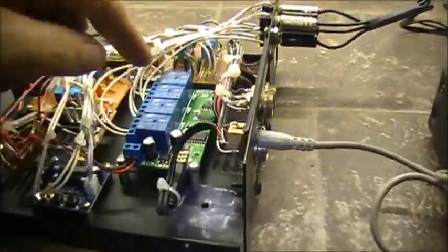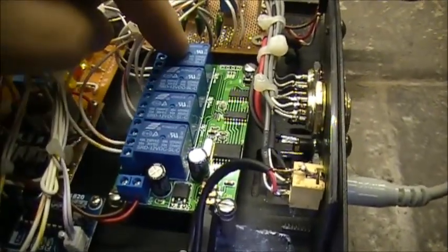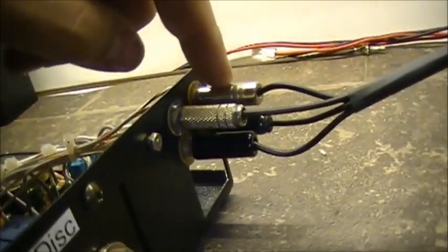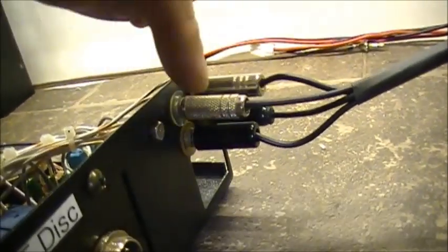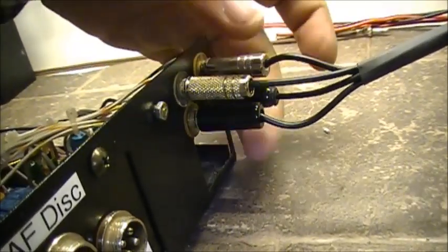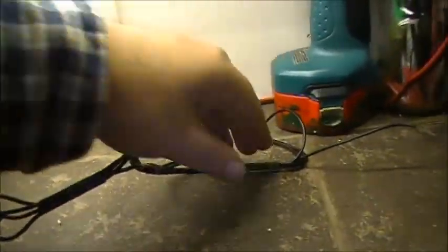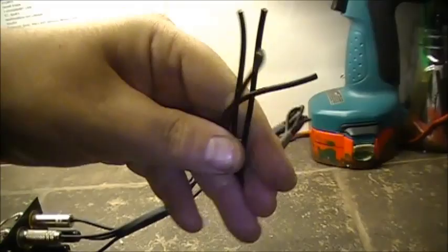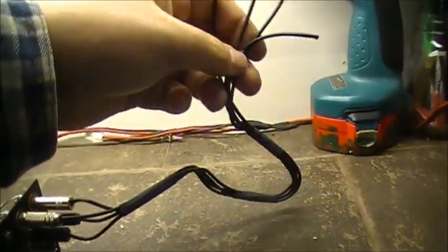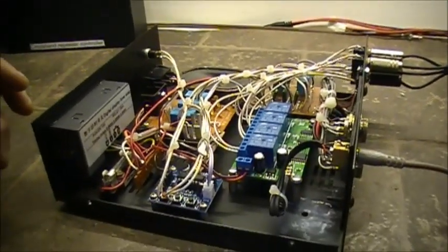This is going to receive the DTMF sequence from a handheld that controls each individual relay. The relays are four channels - one, two, three, and four - and these four relays correspond to four jacks here. Relay one, relay two, relay three, and relay four - four relay outputs right here. They're going to be wired into the control box, the actual radio control box, and they're going to break four different circuits.